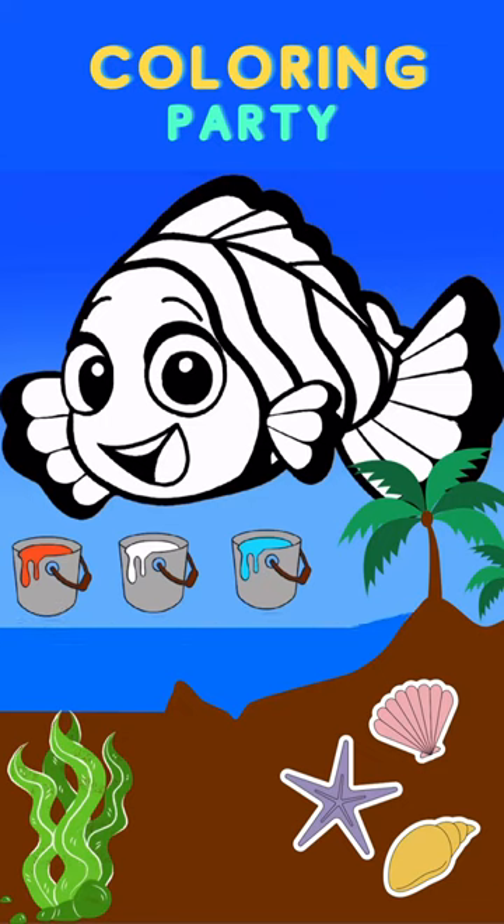Do you remember which colors do we need? We will need orange, white for stripes, and I will use cyan color for eyes. What color are the fins? Orange color.